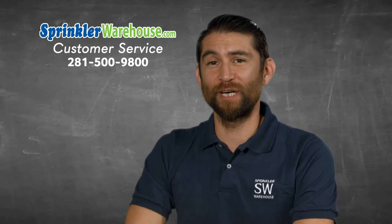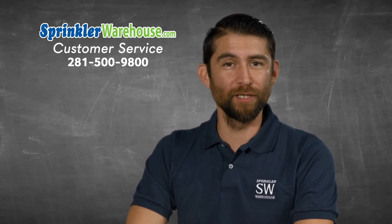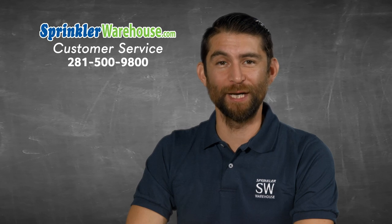If you find yourself in a situation where you have to use a battery operated controller, this is a fantastic little guy and I wouldn't hesitate to recommend it to anyone. Questions? Chat with one of our incredible customer service agents on sprinklerwarehouse.com — they really know their stuff and they will get you squared away.